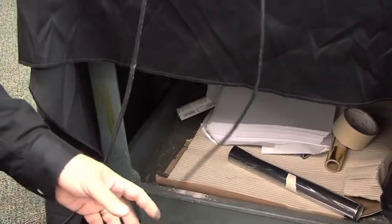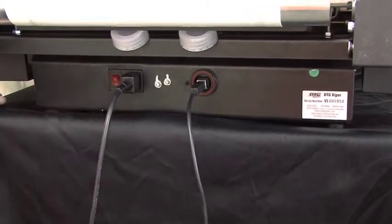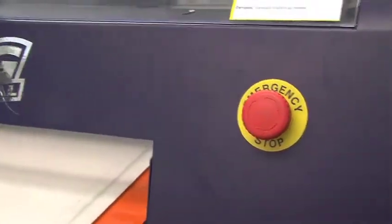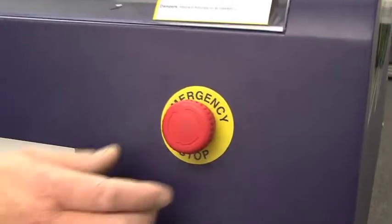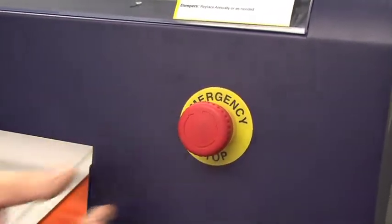We're now going to turn the power on. Power switch on. It takes about seven seconds for that to power up. Now we're going to come to the front of the machine and make sure we release the emergency stop button that's usually pushed in during shipping — we simply turn it to the right and that releases it.